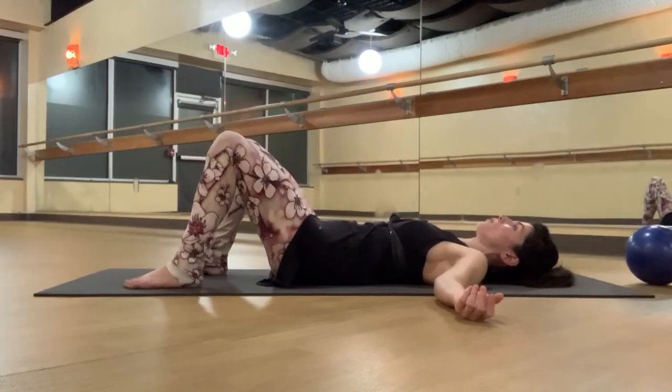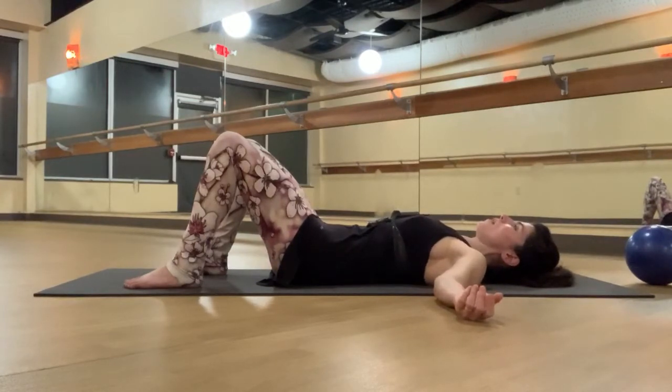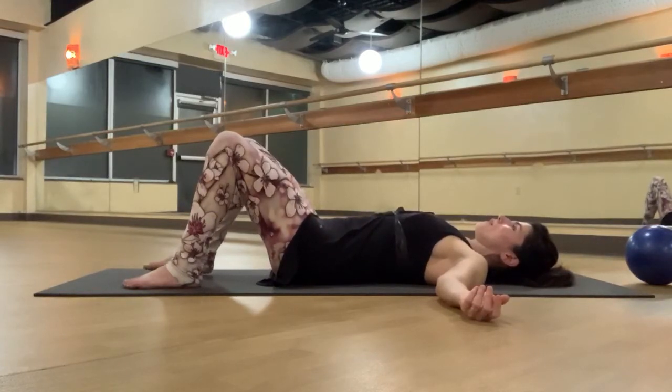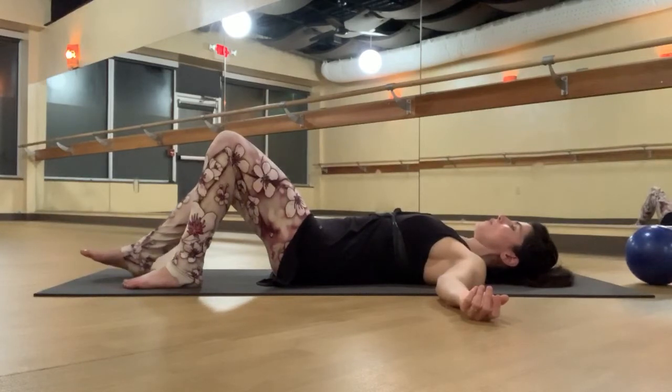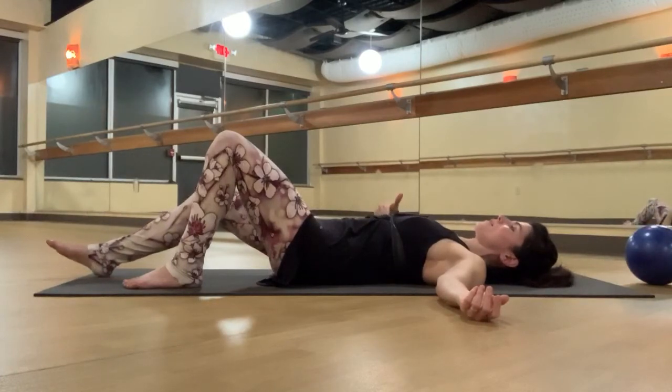Inhale, expand, push out into the band. Exhale, contract: pelvic floor, lower abdominals, upper abdominals, ribs. Now inhale, expand. And as you exhale, pick up your right foot very lightly. Hover that right foot above the floor and slide it a few inches away without changing your spine — just zipping, stabilizing.